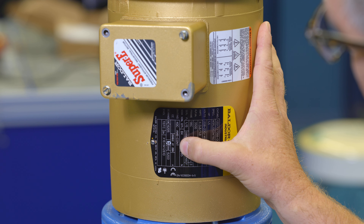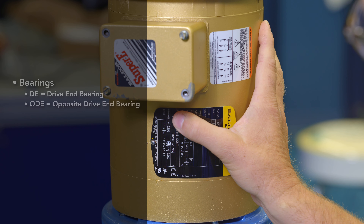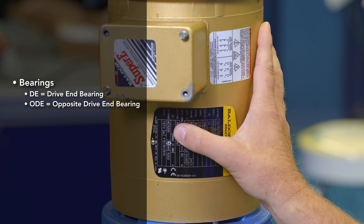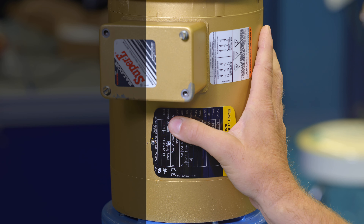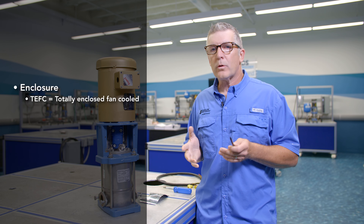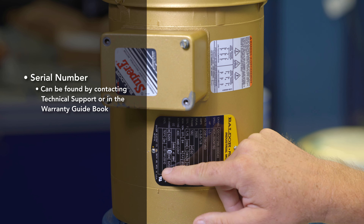Next is the rating — 40 degrees C ambient temperature. There's also another reminder that this is usable at 208 volts. Next we see the bearings: a DE, or drive-end bearing number, and an ODE, or opposite drive-end bearing number. Next is the motor type — it's a TEFC, which stands for totally enclosed fan cooled. You can kind of see the design of that motor.